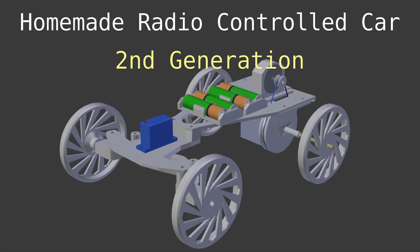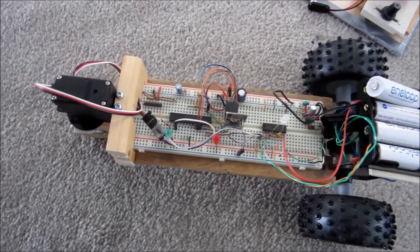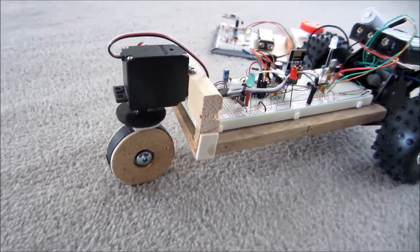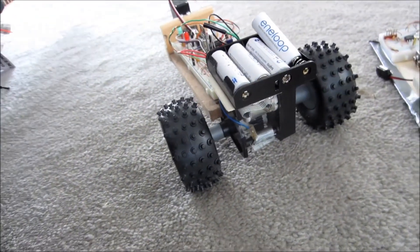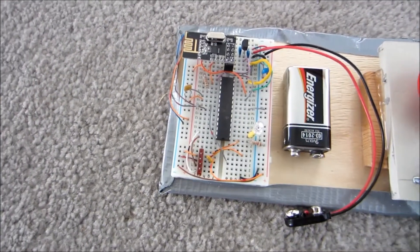Hi! I just finished my radio-controlled car, second generation. A couple of years ago I made the first one — you can check that out in another video on my channel. It was made of wood mostly, breadboards, even some duct tape. Now that I have a 3D printer, I wanted to make something a little more refined.